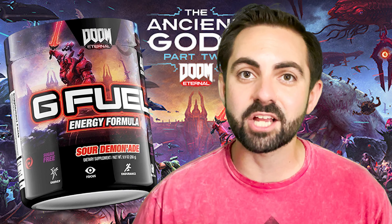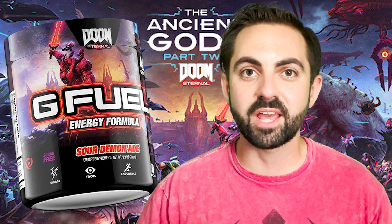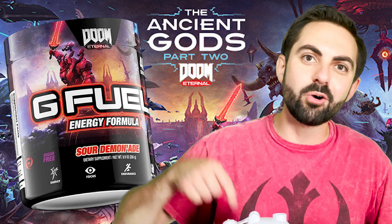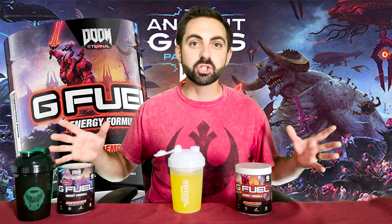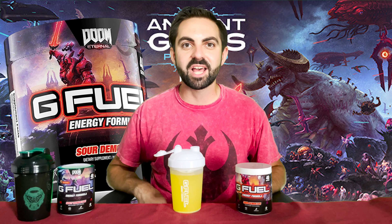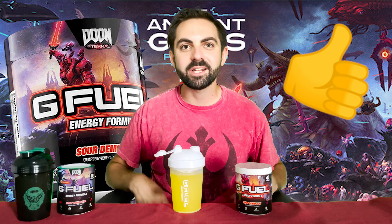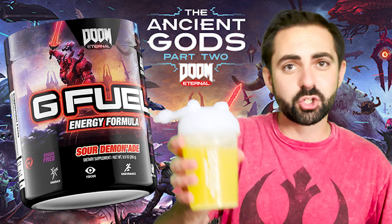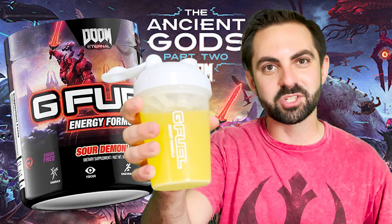I'd love to hear your thoughts and reactions to the Sour Demonade flavor and to the Double Demonade Bundle that G Fuel just released — let me know in the comments section below. If you enjoyed this video and want to see others like it in the future, please hit the like button and subscribe to the channel. Thank you so much for watching and enjoy your G Fuel and Doom Eternal DLC.